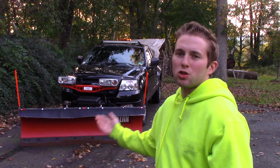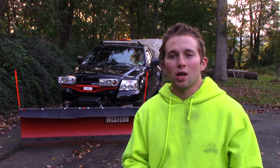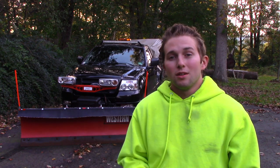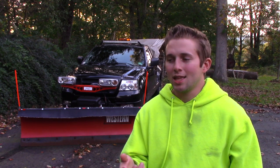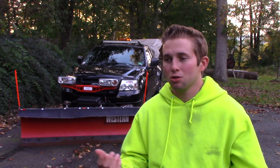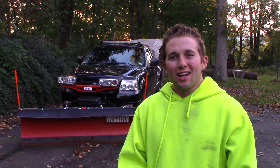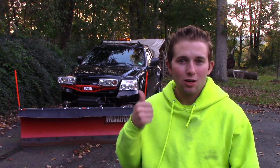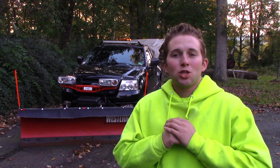When I first bought this plow for this truck, one of my first concerns was whether my electrical system could handle it. The hydraulic motor draws quite a bit more current than what a normal electrical system is used to handling. I went to a custom automotive shop to ask about a custom bracket for a second alternator and an additional battery — they said they'd call me back with a quote, and I'm still waiting. I ended up never investing in that, and honestly, I've never needed it. My stock alternator and stock battery have gotten me through just fine.